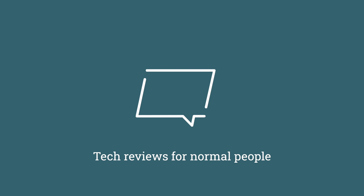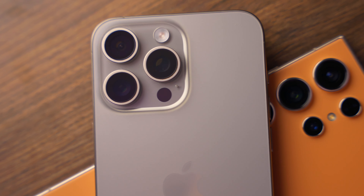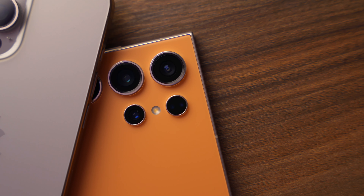This is the Samsung Z Flip 6, and once again, Samsung has played a blinder. In case you haven't heard, this year I've switched from the iPhone 15 Pro Max to the Samsung S24 Ultra, and now to the Z — and we do say Z in this country.